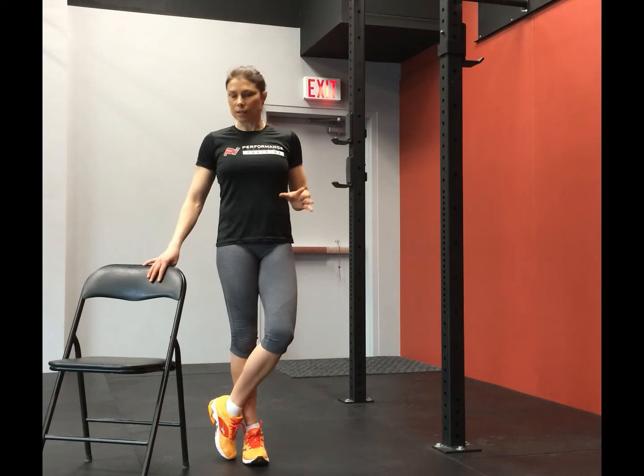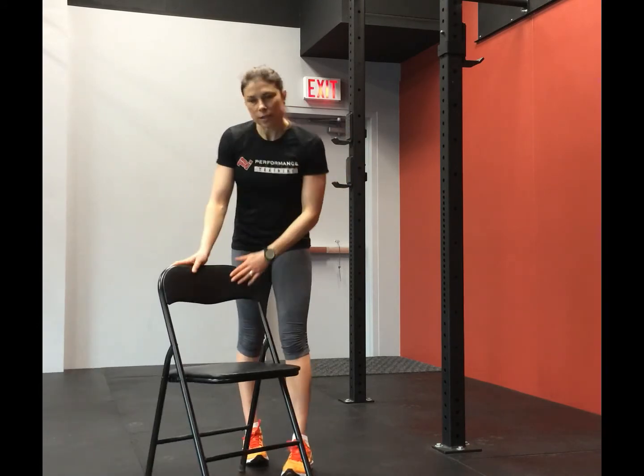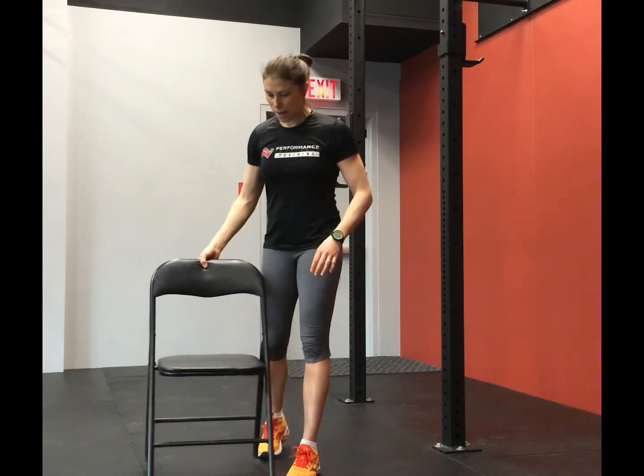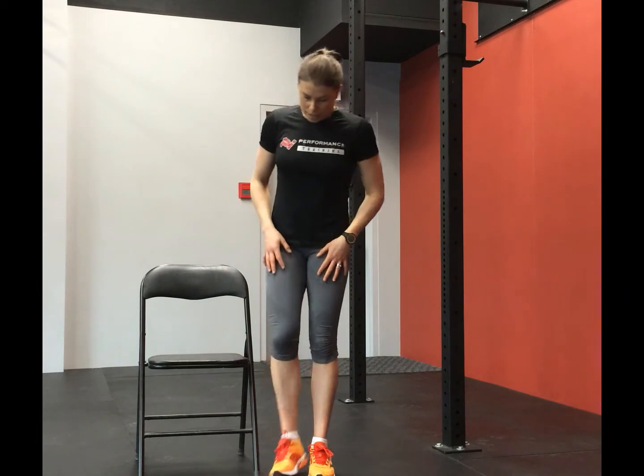Hi there and welcome to Workout Play for Unmovementless One. This is going to be a strength and range of motion type workout. What you're going to need for today's workout is open wall space and ideally a chair that you can move around — easy and portable. Please always listen to the cues, and if you're finding that these workouts are a little bit too challenging, please go back to the website where there are some basic introductory workouts for Fundamentals One.